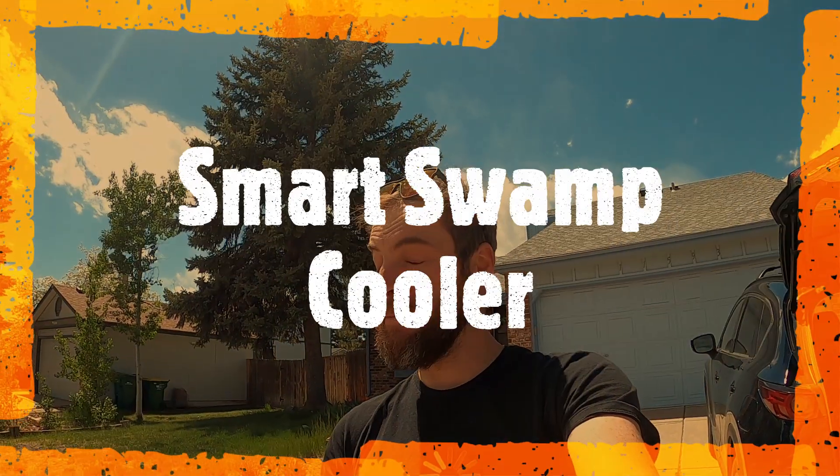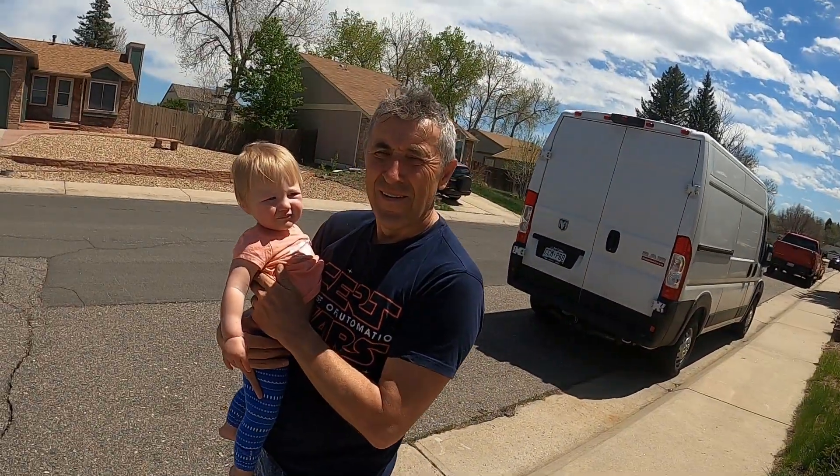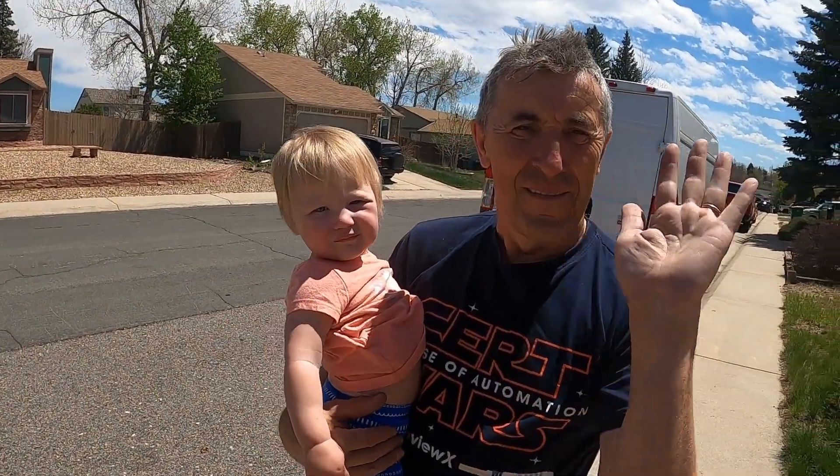Hi folks, my name is Karel with Simply Works Electronics. Today we're gonna install a smart swamp cooler board at my parents' place. This is my dad and this is my daughter Yelena.